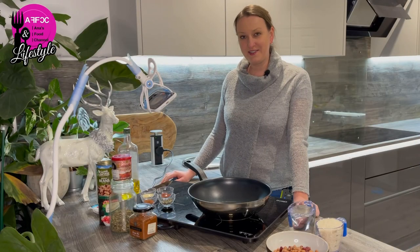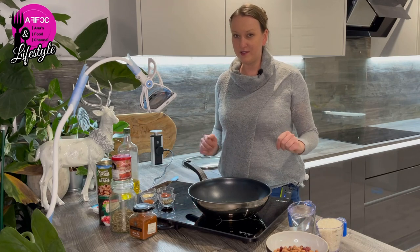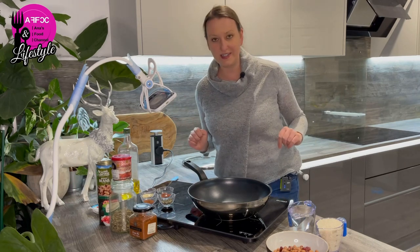Hi guys, welcome back to the channel and welcome to Cooking from the Pantry. If you haven't been following the channel, Cooking from the Pantry is all about me cooking recipes from our prepper pantries without any fresh ingredients.